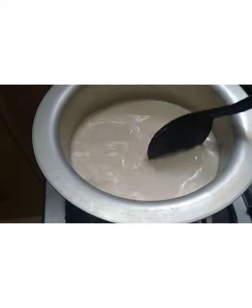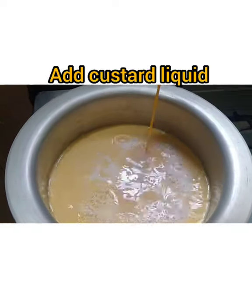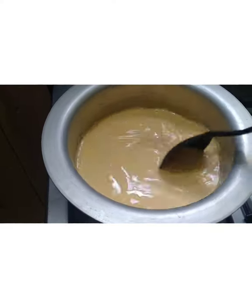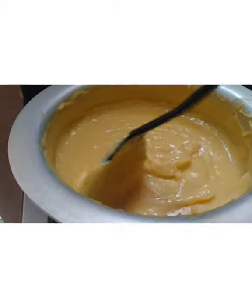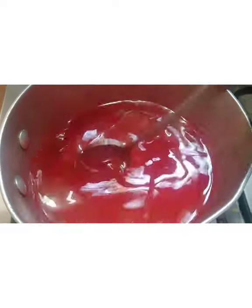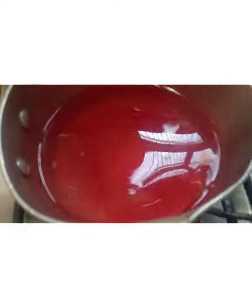We are going to make the custard cake, so we will add fruit to the custard. We will add jelly in boiling water and mix the jelly. If it will be warm at room temperature, we will add a layer to the custard.